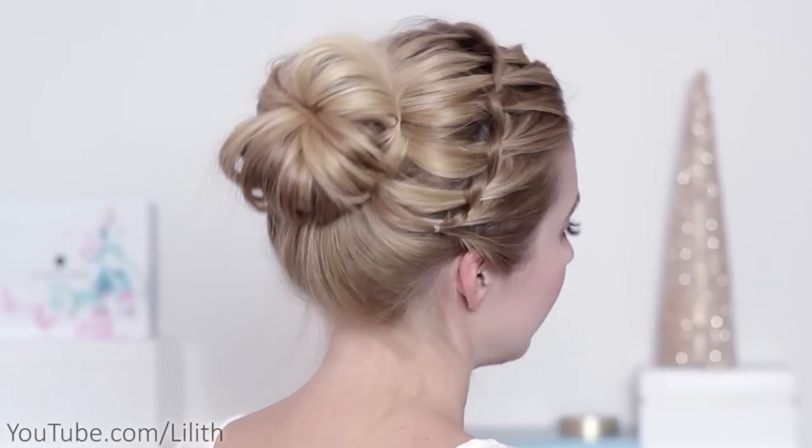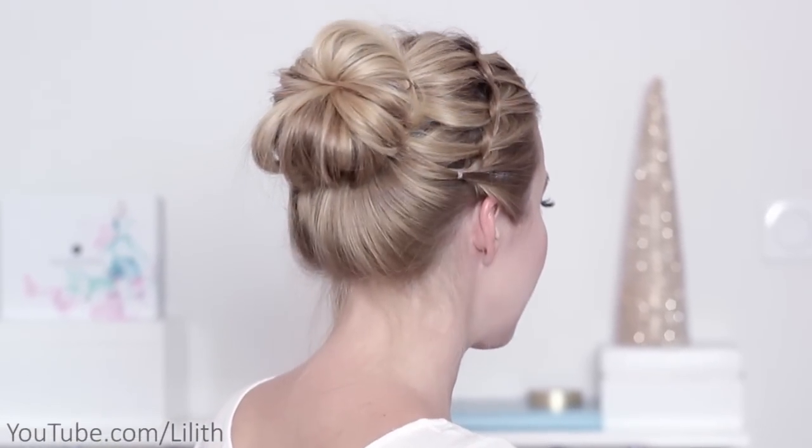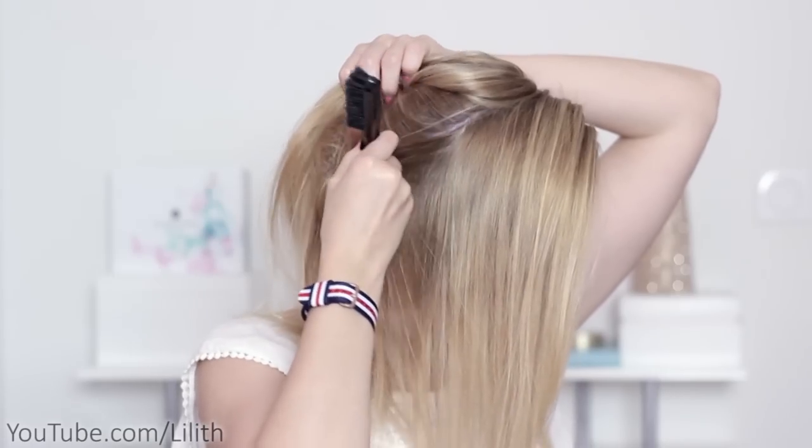Hi guys, if you follow me on Instagram you should have already seen me wearing this hairstyle. In fact, many of you requested me to make a video on how I do it, and that's what I'm going to do.